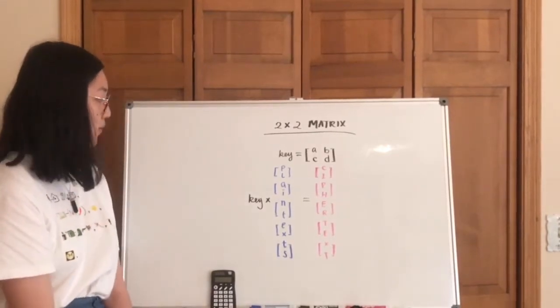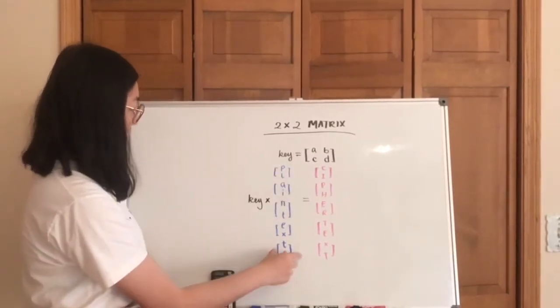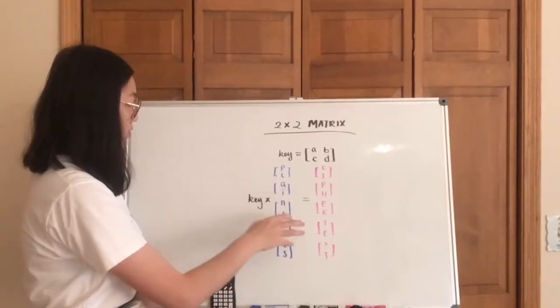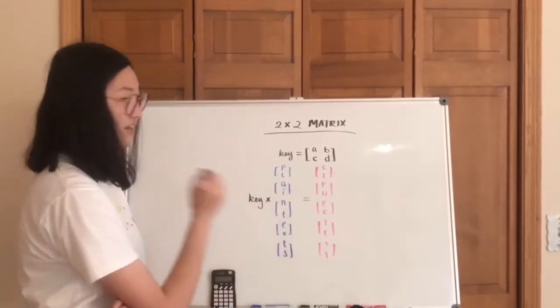To encode, you basically multiply the key by your plaintext, split into groups of 2 so that they can be multiplied by the key, and then that's going to yield your ciphertext.